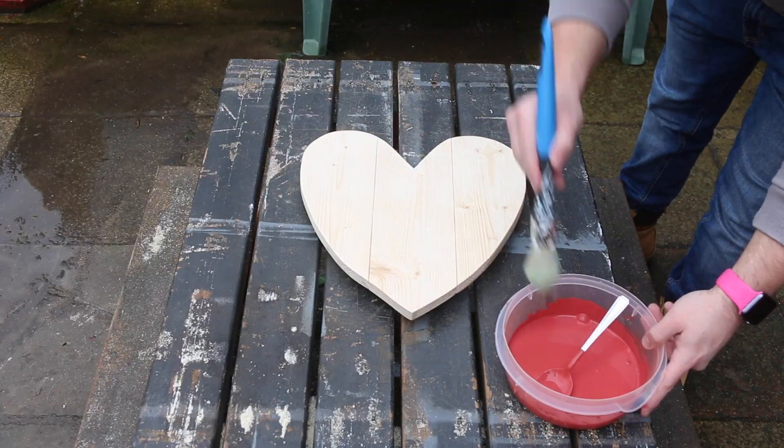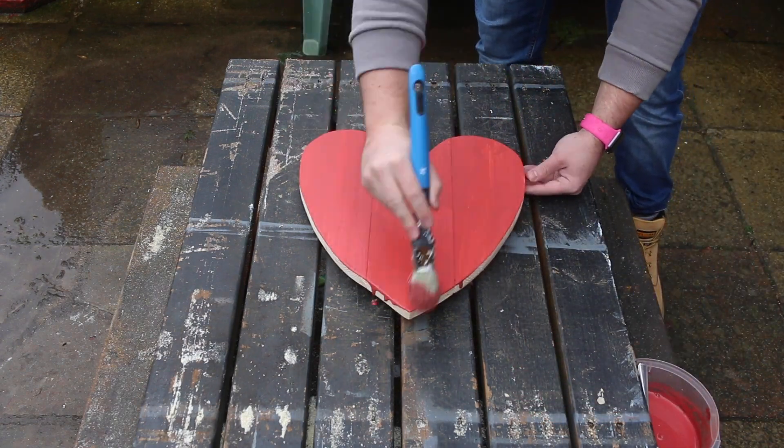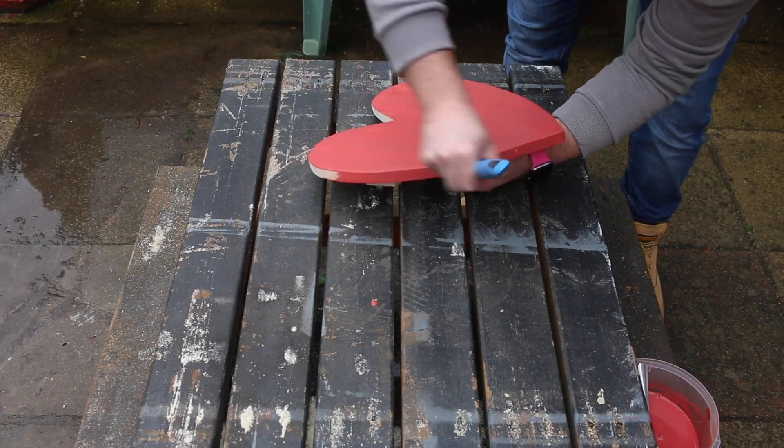Now it's time to decorate the heart, and this is going to be based on your decor and the different styles that you like. I'm going to go for more of a watered-down effect — I want a bit of a wash on this rather than just a solid paint. So I watered down some red furniture paint and applied it with a brush.